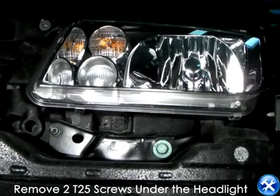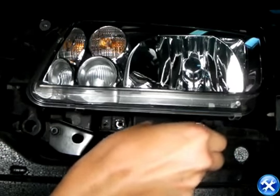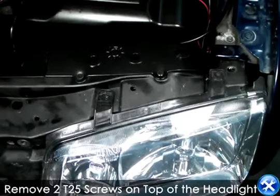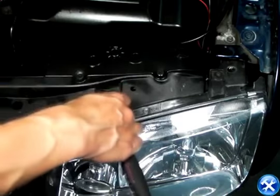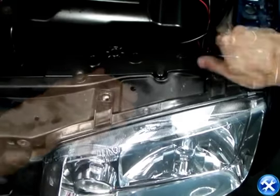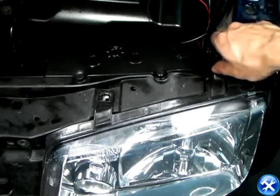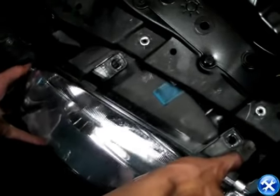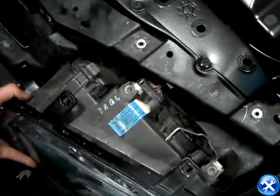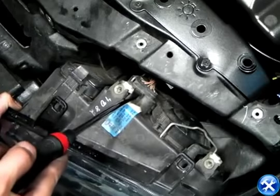We can take out the headlights. However, there are four bolts — two underneath and two on top — that need to be taken out first. Jettas have a very large harness for their light bulbs. We can then pull these out and take out the headlights completely.